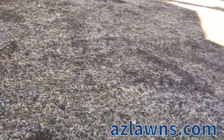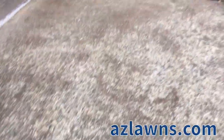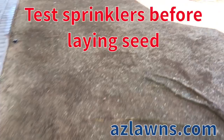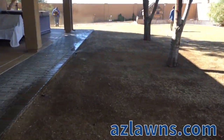Much of this yard — most of it in fact — really didn't need thatching, and we only did a few of the areas that had a little more dense turf. Now after you're done thatching, you want to make sure that you test all your sprinklers so that you're getting proper coverage before you lay any of the seed down, and that's what we are doing right now with these rotor heads, as you can see.